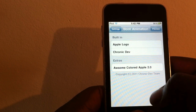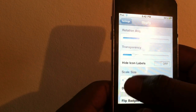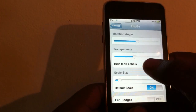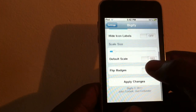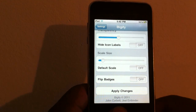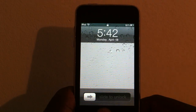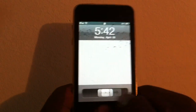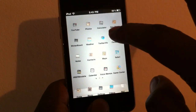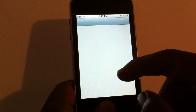Then you can make them how you want — you can make them really small, you can rotate them, and you can make them a little transparent. Then you're going to turn off Default Scale and hit Apply Changes. You'll see they're all small, you can turn them upside down, and you can basically set them up however you want.